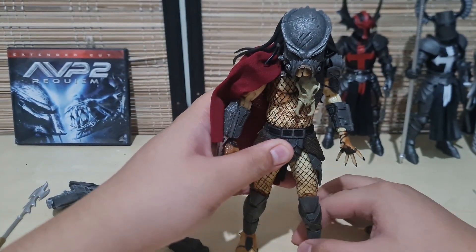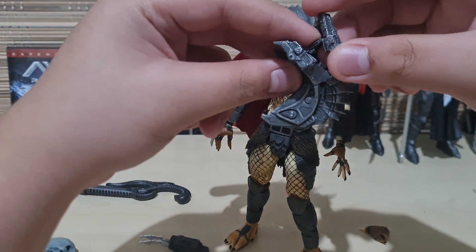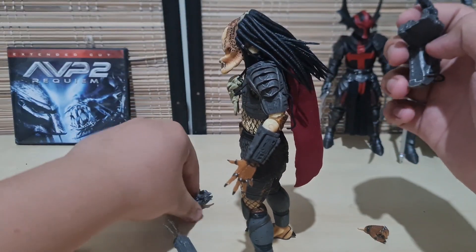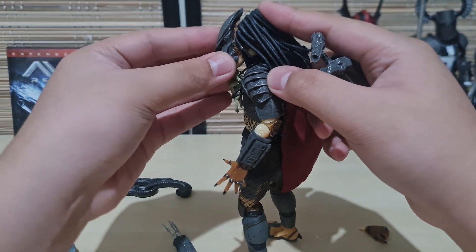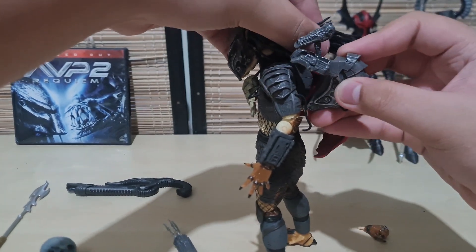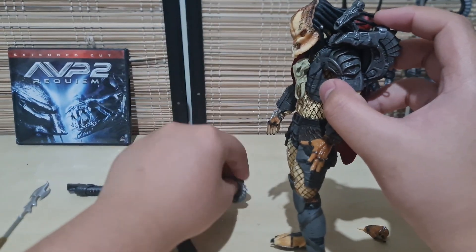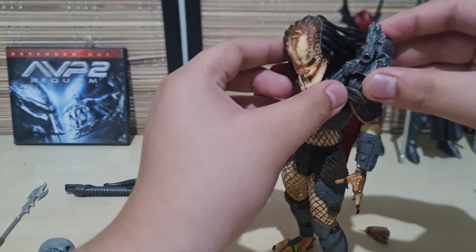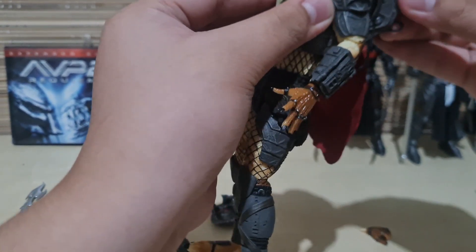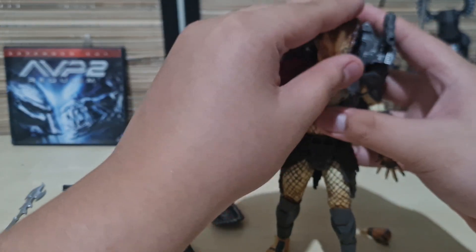Unlike the NECA Elder AVP Predator — that thing is a pain to get its mask on. Now the plasma caster — I almost forget about these because I never really use them. The mask fell off during handling, but when it's just displayed standing there, don't worry, it's not going to fall off. You just pull the hair aside, pluck it on the side, and there's a little hole there you need to line it up with. There we go — now you've got the plasma caster on him.